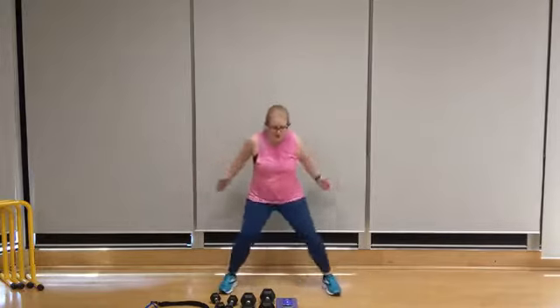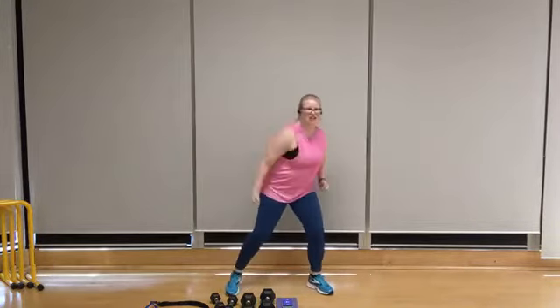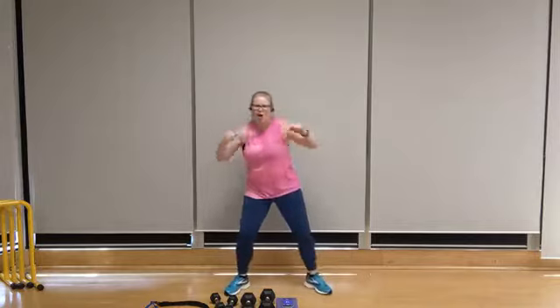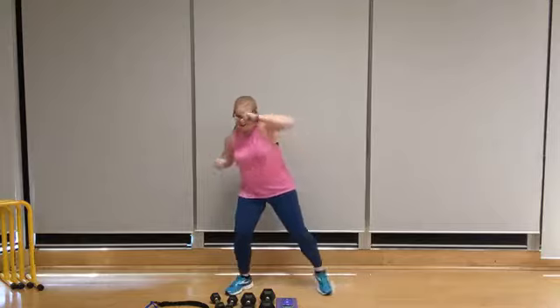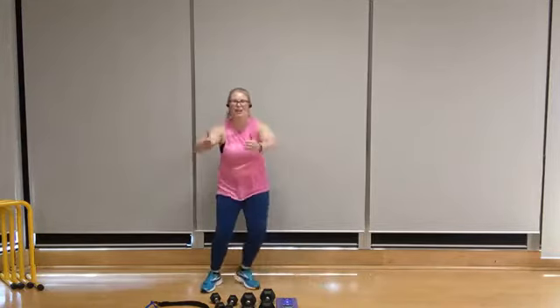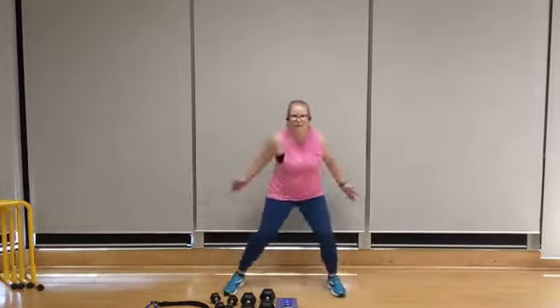We're going to go into hooks, starting with that right arm. Hook, hook — put some weight behind it, use your power. Just one more round of pec flies coming up to that left side — left, right, left, right. Following this, one last set of hooks to finish this round of cardio. And then a water break coming up after that.